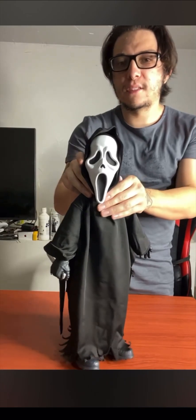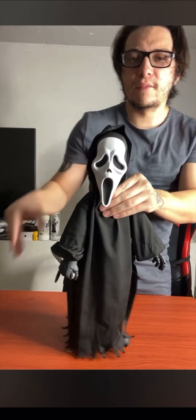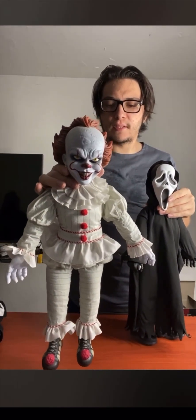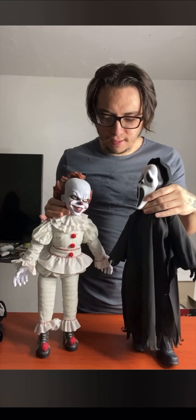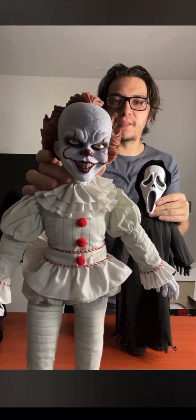Let's do a size comparison, because I have the Pennywise 2017 one from Nesco — the plush doll. So let's compare the Nesco Pennywise 2017 Roto plush doll and the Ghostface Roto plush doll. You can tell I prefer the Ghostface one because of all the detail they put into it.